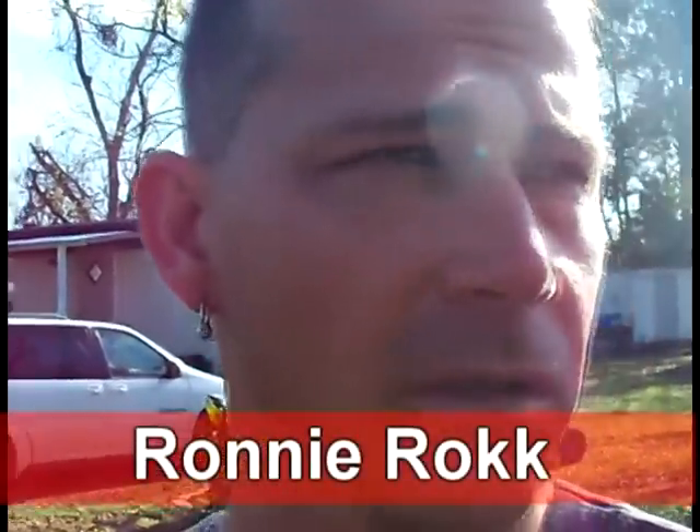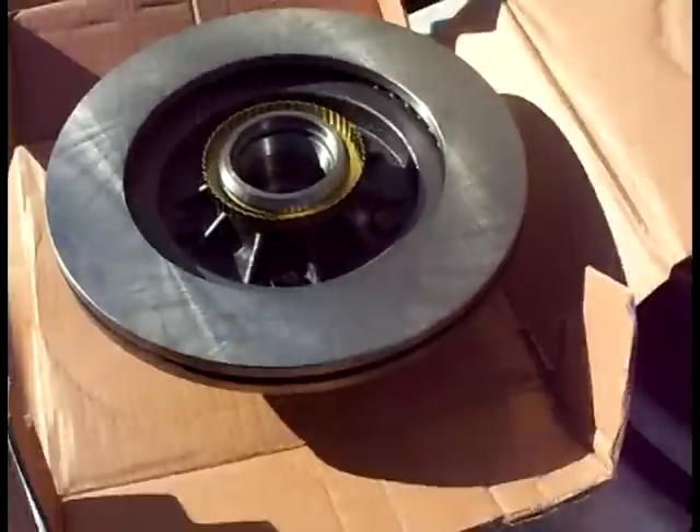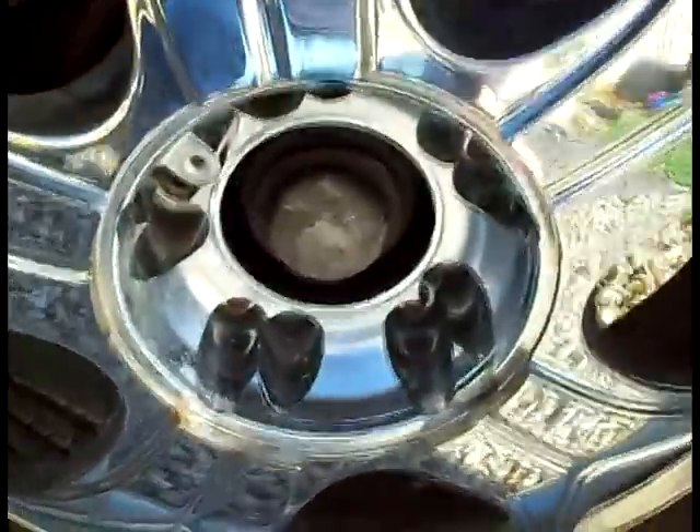What's up YouTube, this is Ronnie Rock. We're gonna be doing some brakes and rotors today on a 1998 Ford F-150. This is my truck. We got the brake pads right here, the bearings we're gonna have to repack, the seals, and the rotors. These particular ones come with the hubs. This is old school — look how this rotor looks, really grinded it down really good, so we gotta change that out.